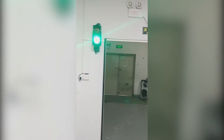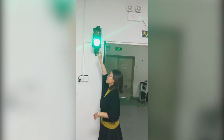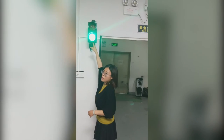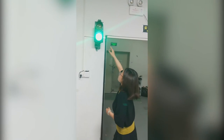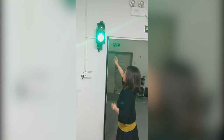Now I show how it's working. If nobody is coming, our traffic indicator is green color. If people pass this photo fence, the red color traffic light will turn on.